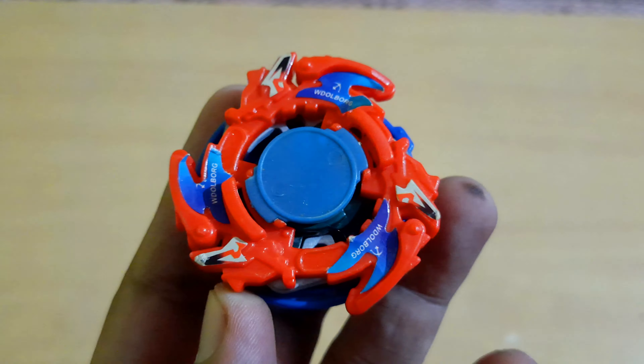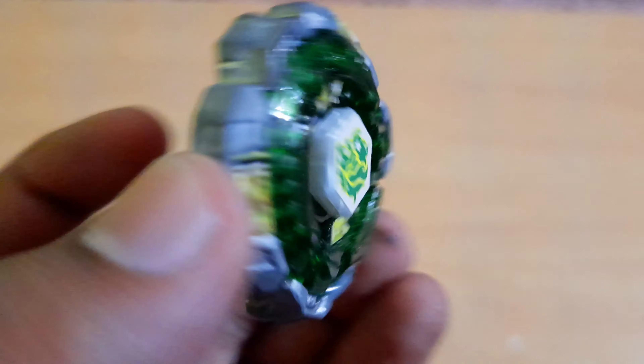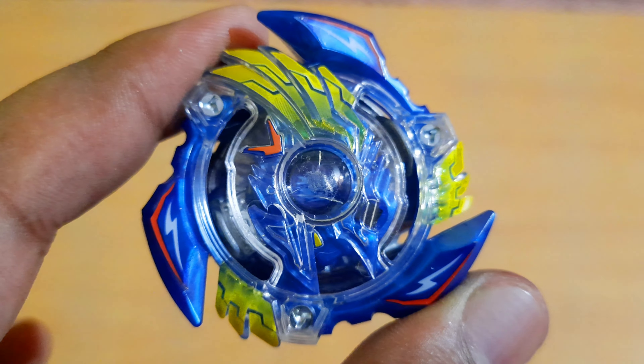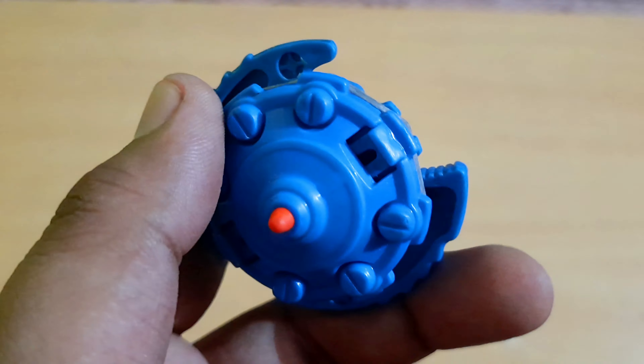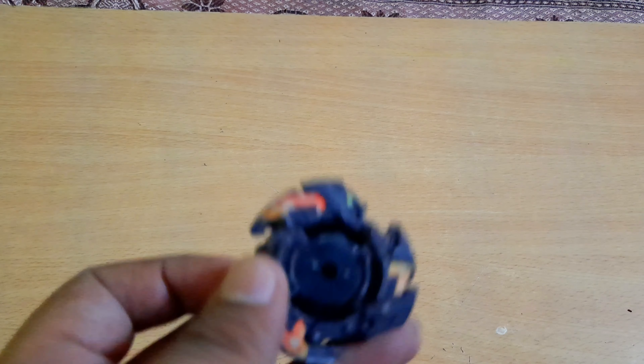Then we have Screw Capricorn completely stock with a Metal Flat tip — best tip ever. We have this red-looking wool bar that looks cool but is a fake, and an original base from Ronzer V2. A Fanglione with a crazy slightly-protruding W2D tip, and then Victory Valkyrie with a completely unused Variable Driver — that's going to be awesome. Seaborg looks a little fake as well but I'll check it out later.